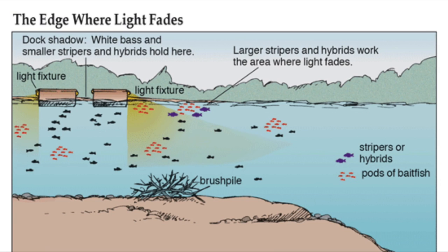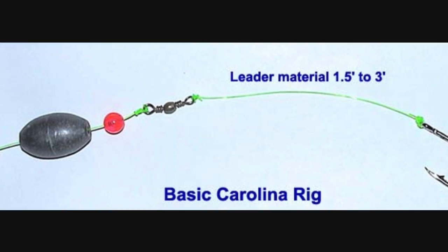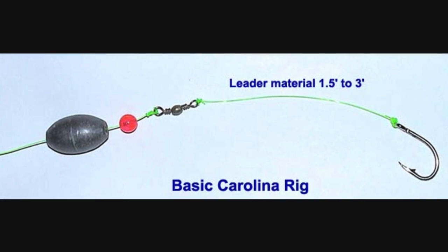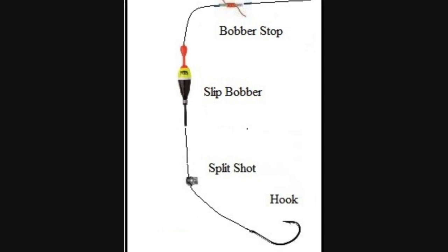For catfishing, you can throw out some cut shad — they should be around the lights as well, typically closer to the bottom. You may want to consider tying off to a bridge or anchoring up in a wind-blown area, because wind blows the plankton to an island, hump, or point and helps concentrate the plankton, which the bait fish are eating, which the game fish are following. If you anchor up on a wind-blown point or a lit bridge column, you can use live shad and suspend it off the bottom or higher in the water column wherever you see fish. I've caught flathead catfish, blue catfish, channel cats, and hybrids and white bass all on the shad in the same night.